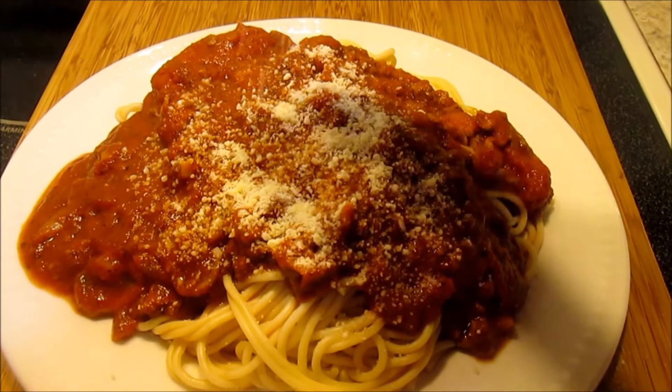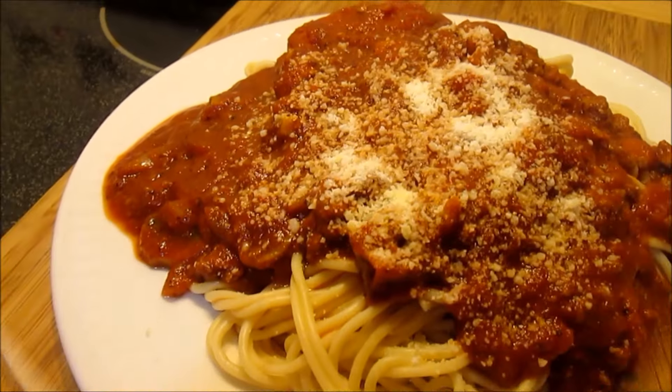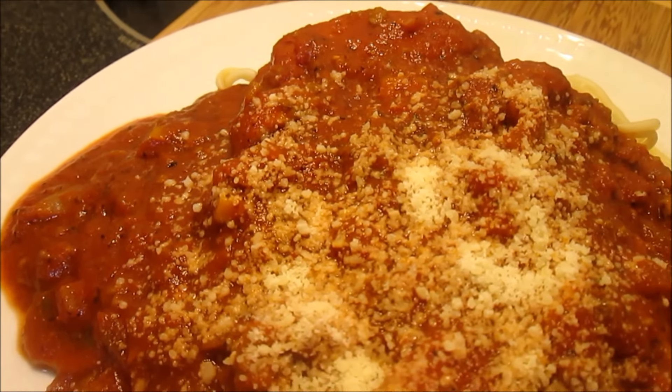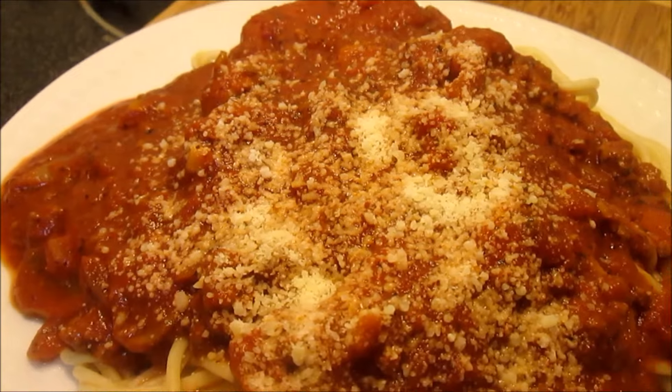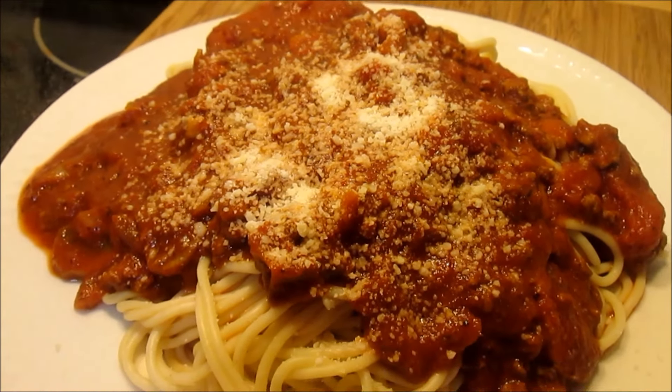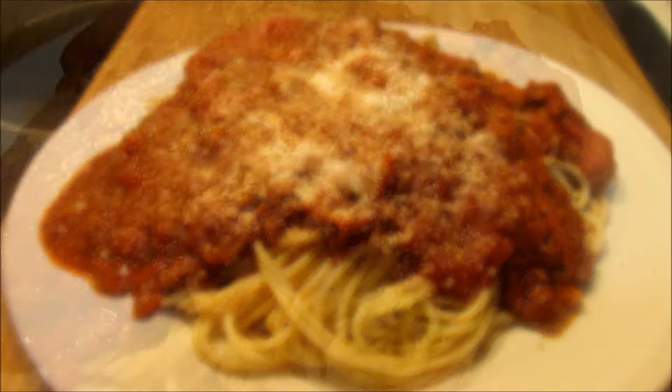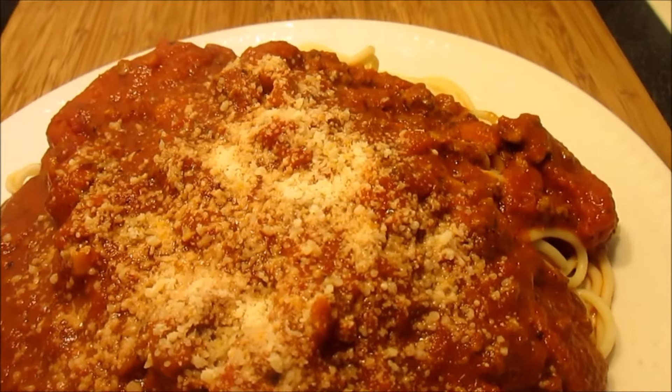Of course you've got to garnish it with a little bit of grated parmesan. If I'm feeding a group of people, I will mix the pasta and the sauce together and serve in a bowl. But if it's just my husband and I, I'll dish out the pasta first, then ladle the sauce on top.